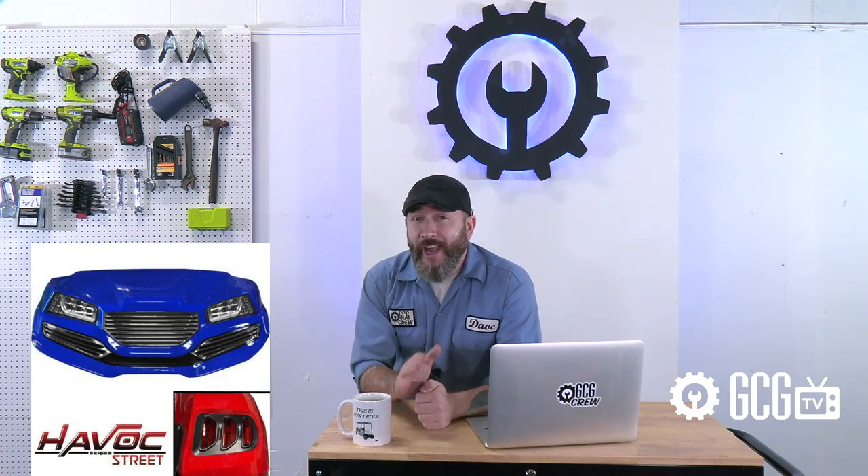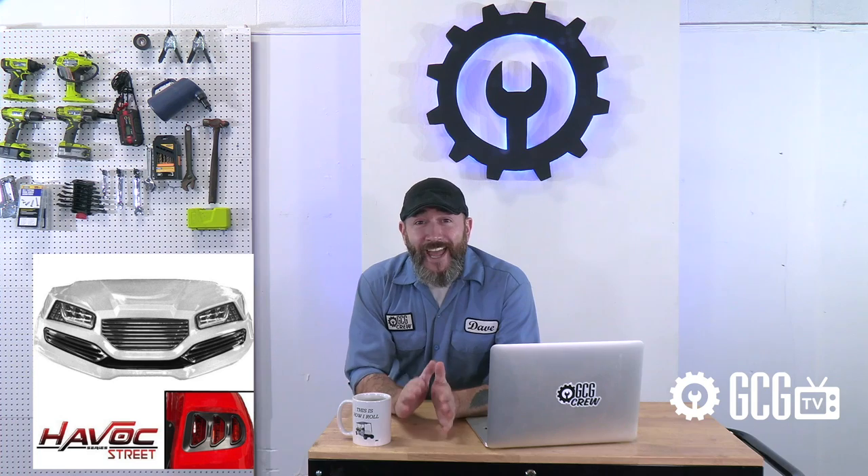Time to wreak havoc on the neighborhood this season with this awesome kit, available in either street-style or off-road-style designs and multiple color options infused to the body and finished with a high-gloss, scratch-resistant clear coat. The kit also includes automotive-style flush-mount LED head and tail lights from a company that's leading the industry in golf cart lighting. There are even more options to consider, like grill inserts, hood vents, and coordinated brush guards to help complete the custom look.